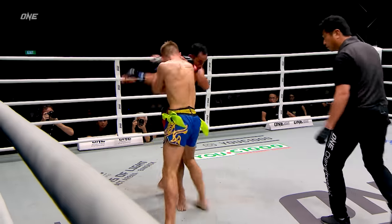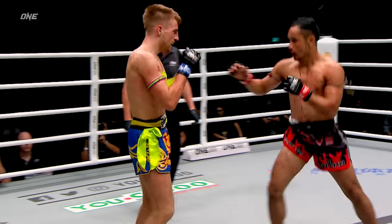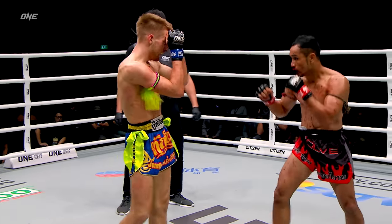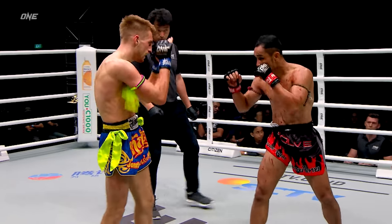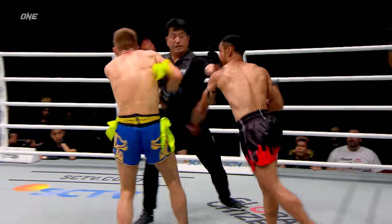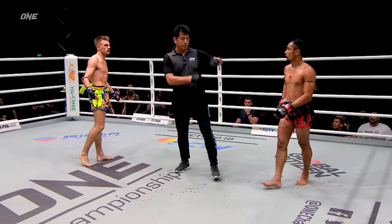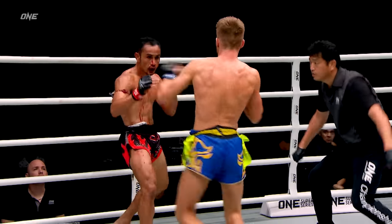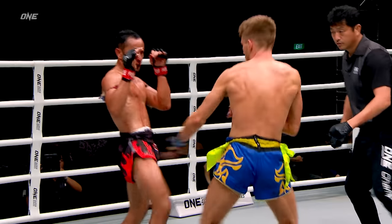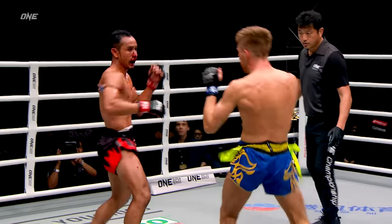Hagerty really rising to the occasion today. Nice straight left hand to the body there by Sam A. Got to defend yourself at all times. Jonathan Hagerty is seizing the moment — he recognizes what's at stake here. Nice right hand to body kick combination.